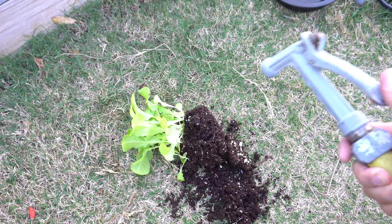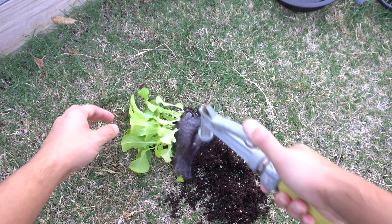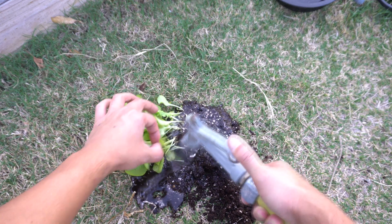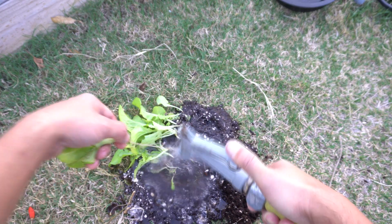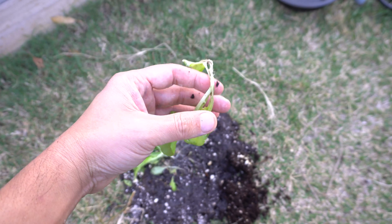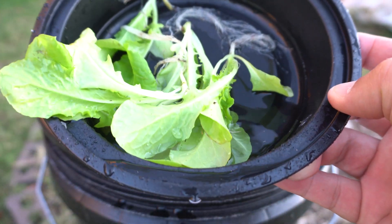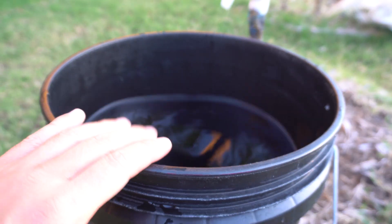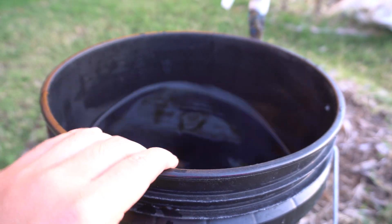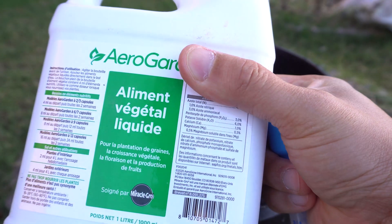The best way to not damage any of the roots is to use a hose. There we have it — let me get a few of these and we'll plant them. Our plants are nice and clean now. This is a five gallon bucket, so we need five milliliters per gallon — I'm going to use five of these. This is my plant food.